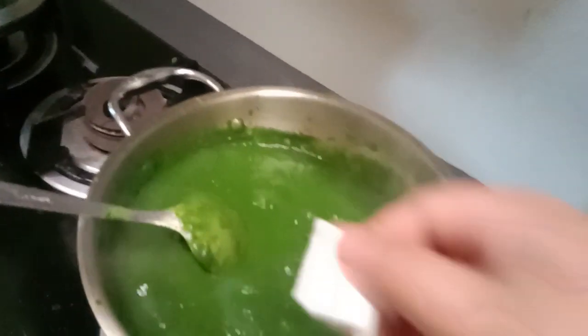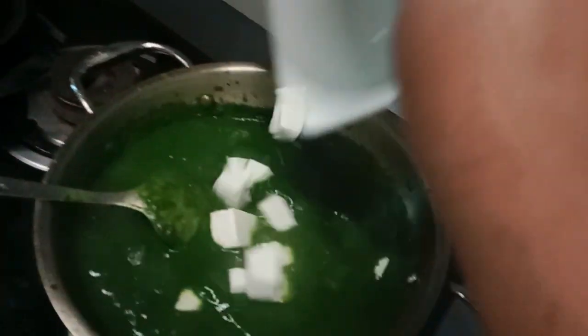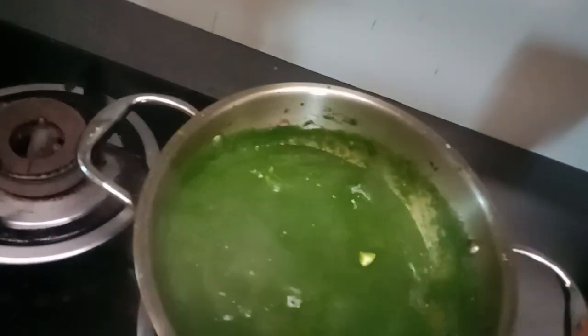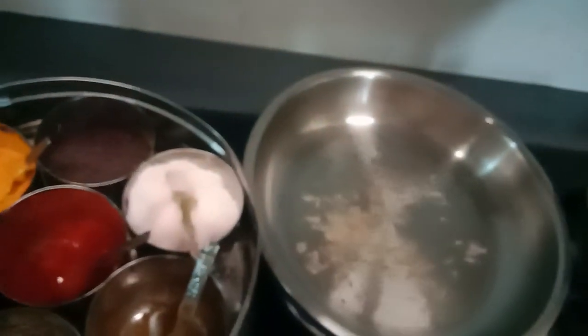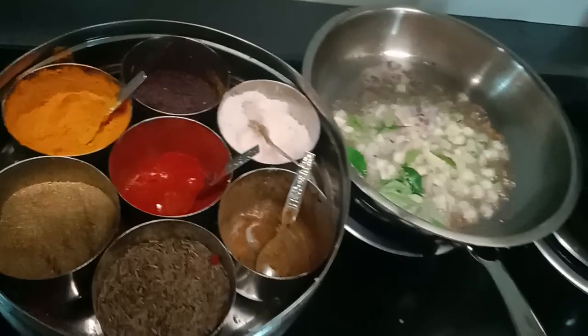I don't want to put it on the other side, but I'm going to pour it on the side of the oven.